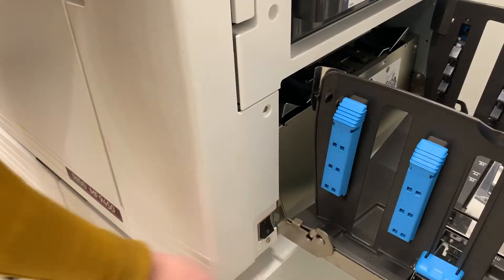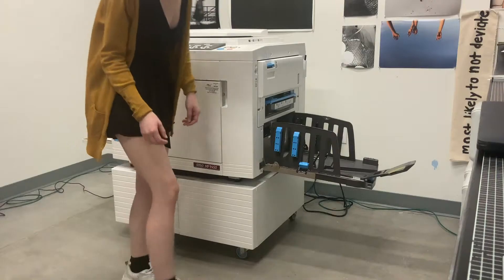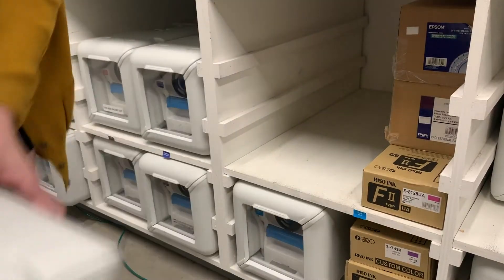We'll start by turning on the Riso. Press the on button, and if it is already on, click the wake up button and that should get the Riso started.